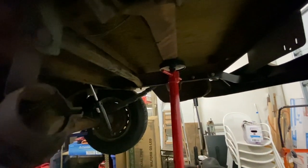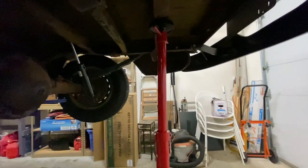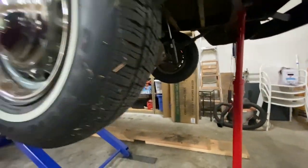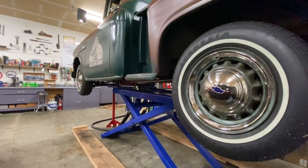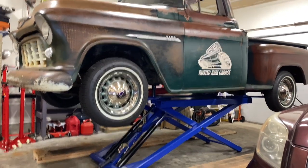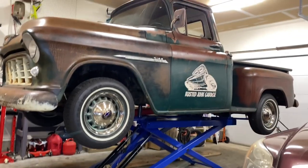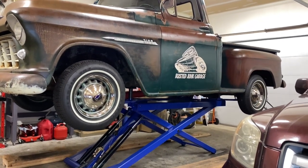The other support stand is on the rear cross brace, so that makes it pretty darn stable. Feel pretty safe and it's a decent working height too — happy with that. Thanks for joining us today at Rusted Junk Garage. Don't forget to comment, like, and subscribe. We'll catch you on the next one when we start on those kingpins.